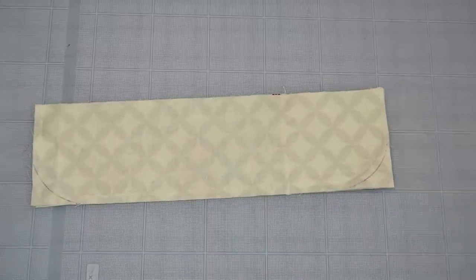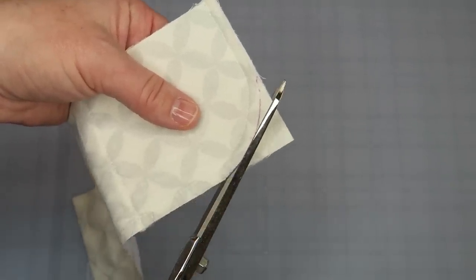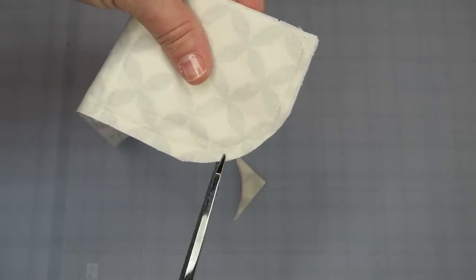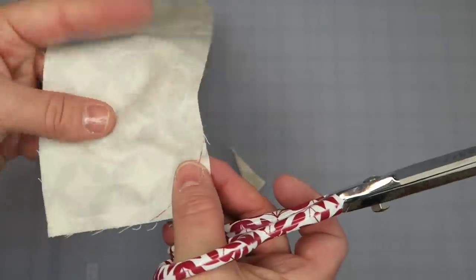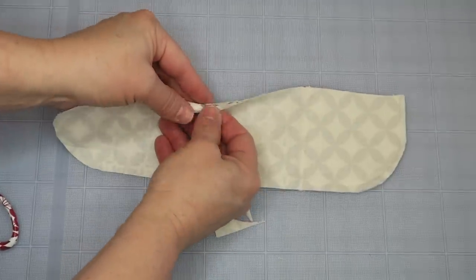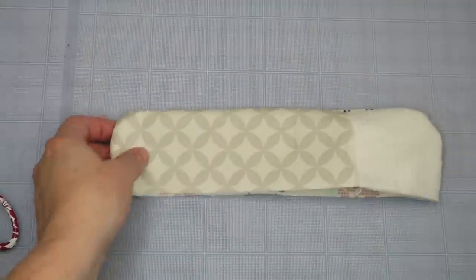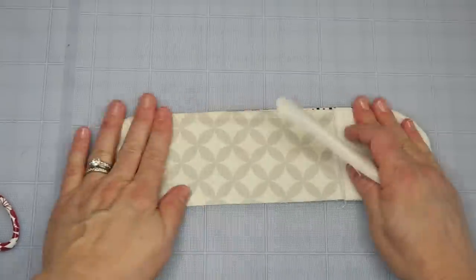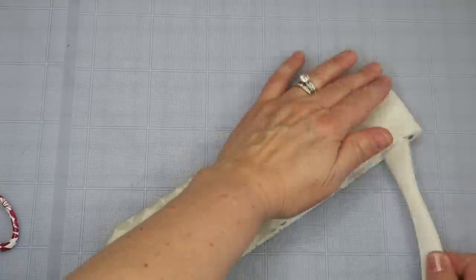Now we're going to trim along this line — use a rotary trimmer or scissors — trimming right along the line and even a little bit inside it so it's not super bulky. If it's hard to turn, you can do a couple of snips in the curve, but don't snip into your stitch line. Then flip it right-side out and use a seam tool or your fingers to press out those seams and coax that rounded edge out nicely.